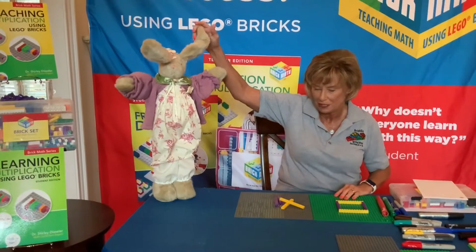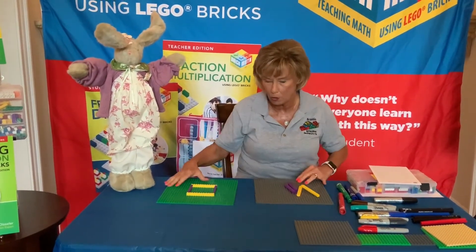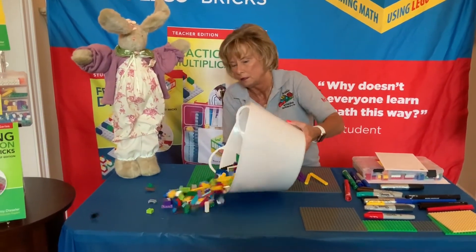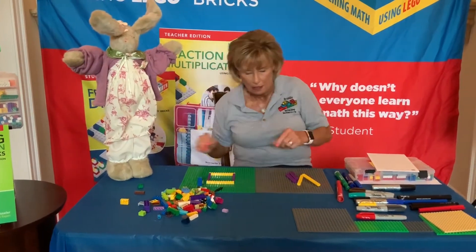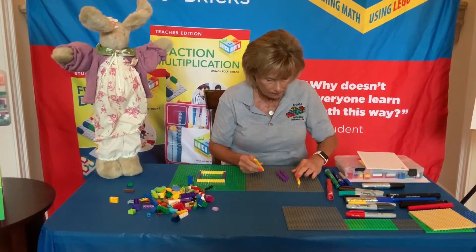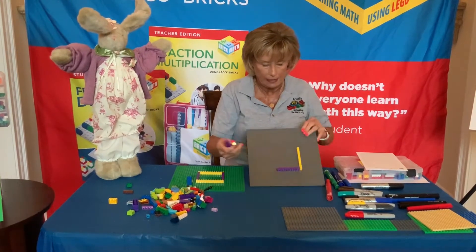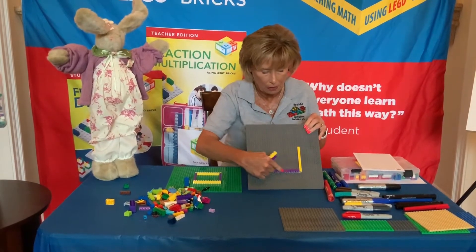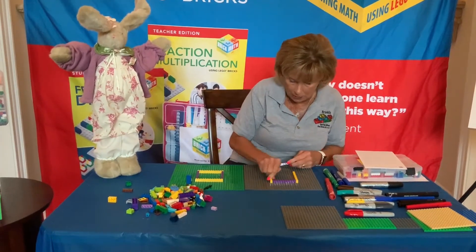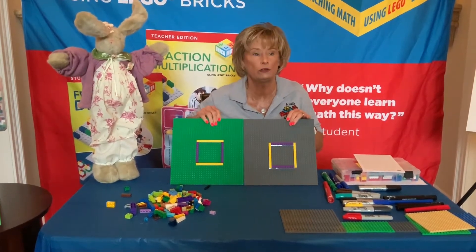I'm going to play with my friend Bunny here. Bunny's going to be green, and Dr. D is going to be on the gray board. We're going to build a model, but first you're going to need some bricks — specifically some 1x12 bricks. You'll need two of those, and you're going to place them on the base plate so that a 1x10 is at a right angle with the 1x12. Put the 1x12 on the other side, fill it in, and now you have a 100 grid.